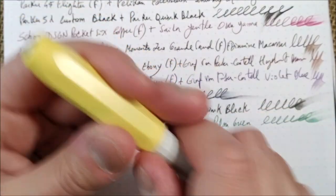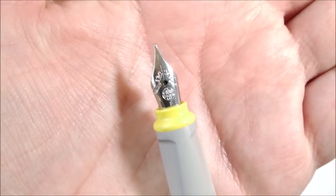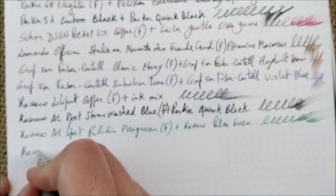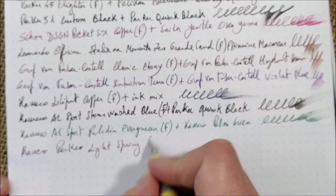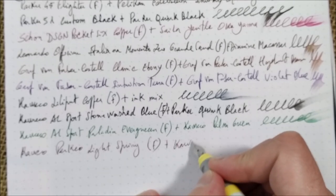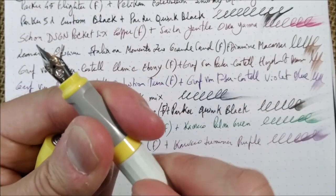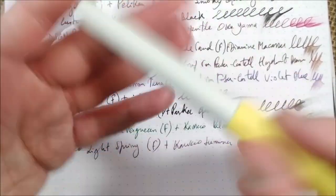This is another Kaweco — the Kaweco Perkeo. This came into rotation, I think only during October, so I didn't show it in the October video. This is the Kaweco Perkeo in Light Spring, also with a fine nib. All these Kaweco nibs write really well. It has the Kaweco Summer Purple inside. It is a very inexpensive pen — steel nib, cartridge pen, takes a full-sized cartridge or full-sized converter. It's a school pen, light, and quite good.